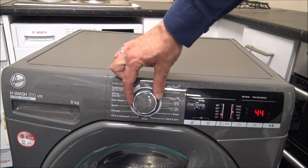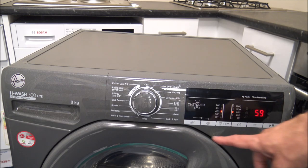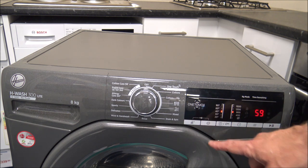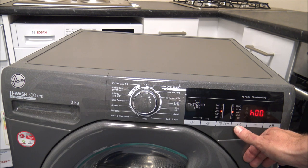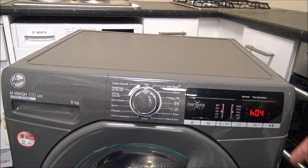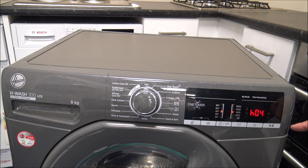The next programme is the Cotton Care 59, and with that one it's a maximum of four kilograms. So I've pretty much covered most of these. You've got the temperature, spin speed, and stain level options. You've also got a time delay option - if you want to delay the start of the programme by, say, four hours, just select that. You've also got the start and pause button on the right-hand side here - when you're ready to start the machine, just press that.